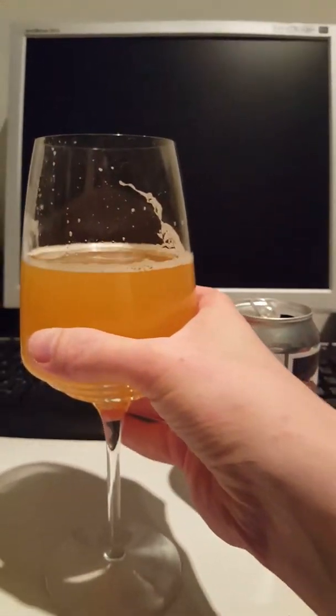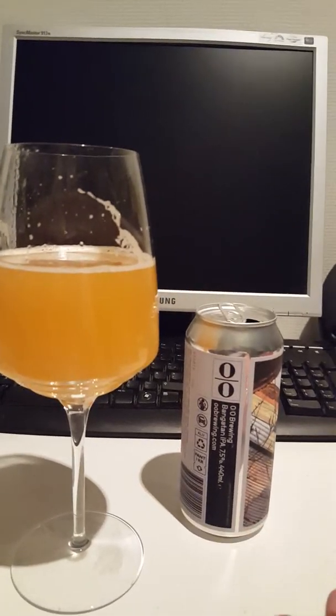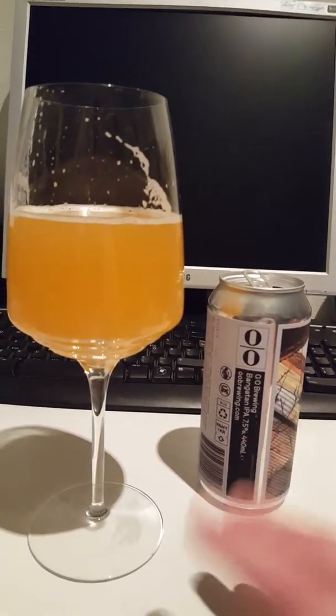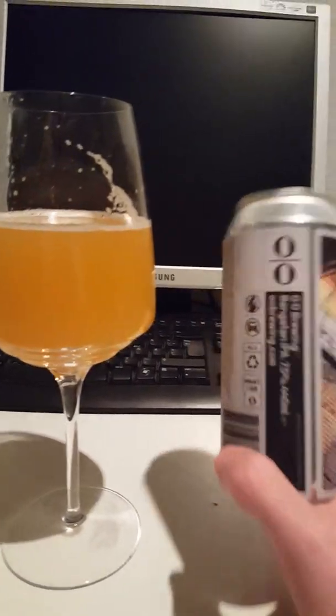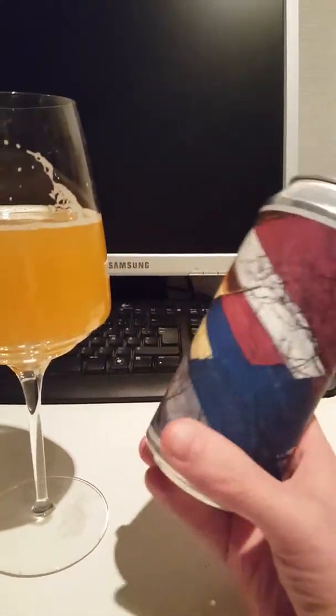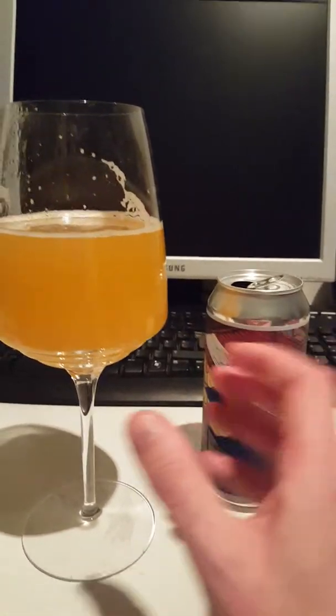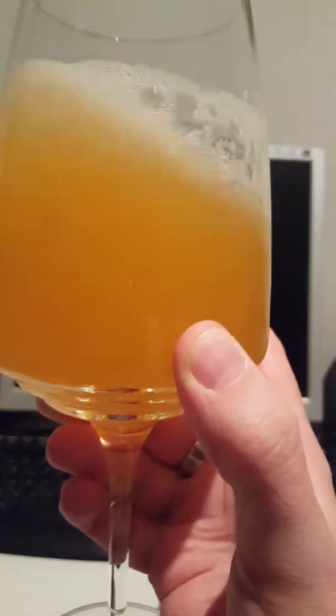Very drinkable — it's kind of a very nice tropical orange candy-ish flavor there. Super drinkable, lovely mouthfeel for sure. No booziness to speak of, in spite of this being 7.5% ABV. Very, very nice smashable beer. I could easily smash three or four of these in a row. Look at that lacing there on the glass — look at that foam.